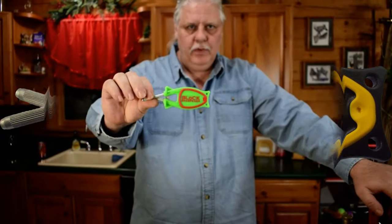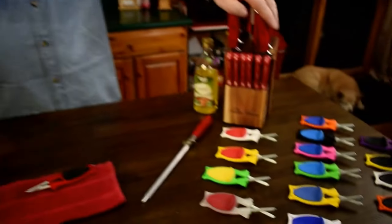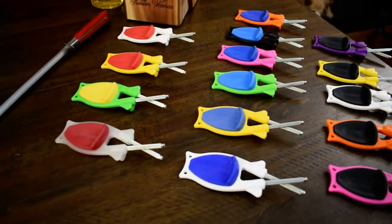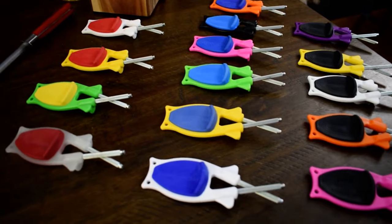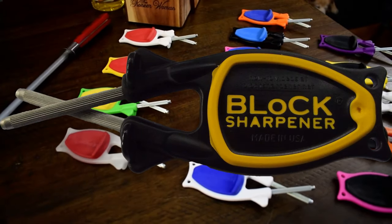Give us a try — Block Sharpener. We pay shipping, money-back guarantee. And they come in many colors. All colors work the same. Nowadays we've got something like 32 different colors, and a few are limited edition.